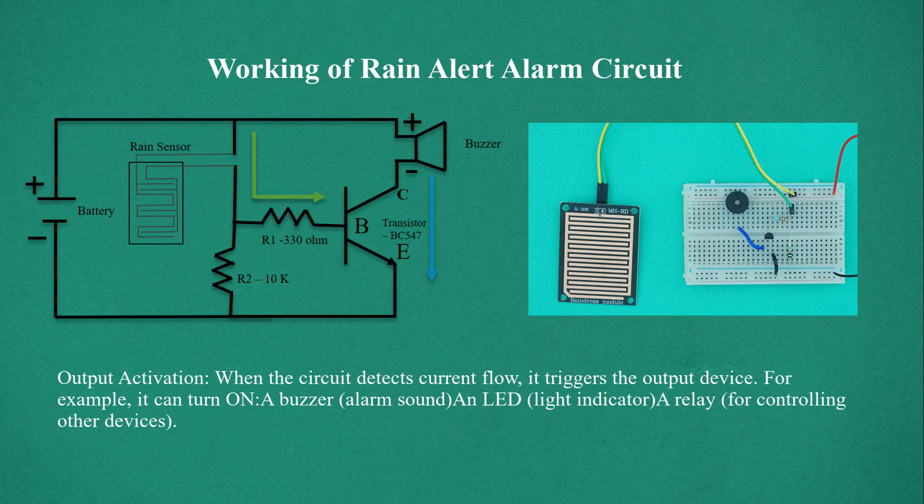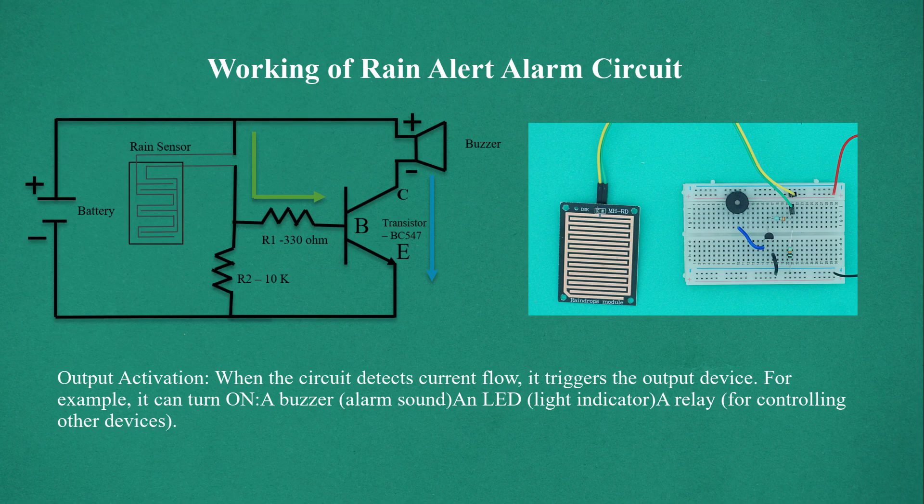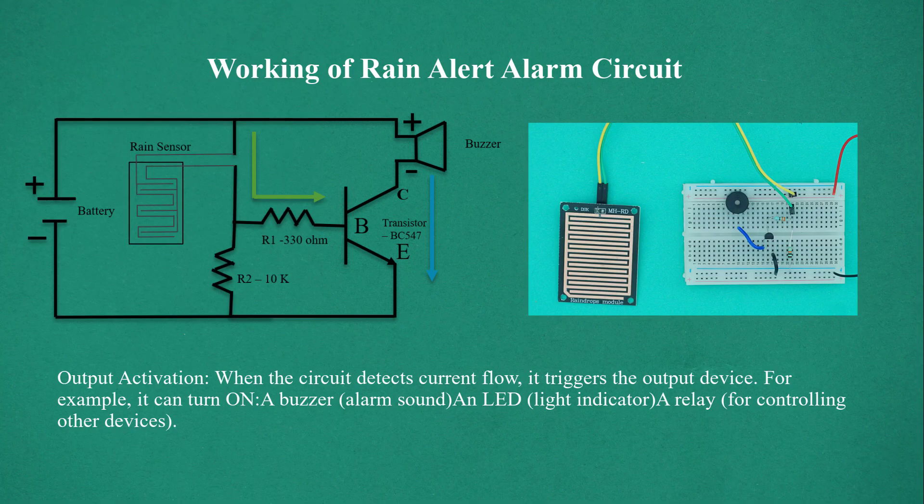Output Activation. When the circuit detects current flow, it triggers the output device. For example, it can turn on a buzzer for an alarm sound, an LED as a light indicator, or a relay for controlling other devices.